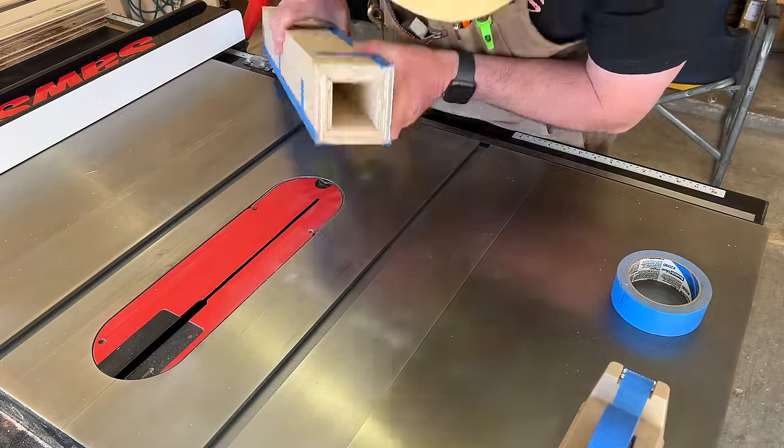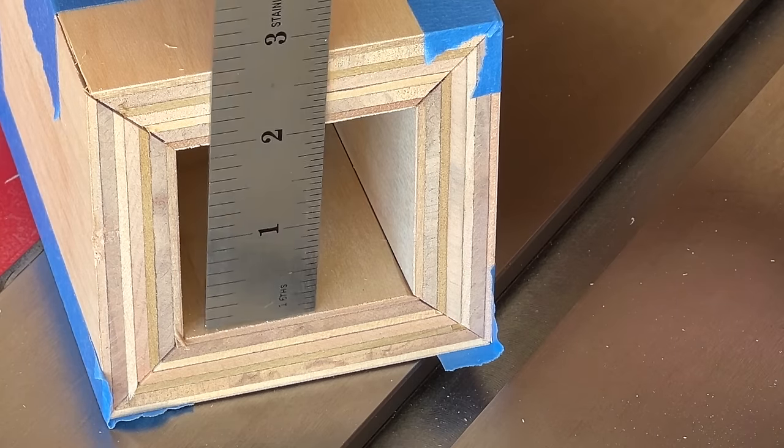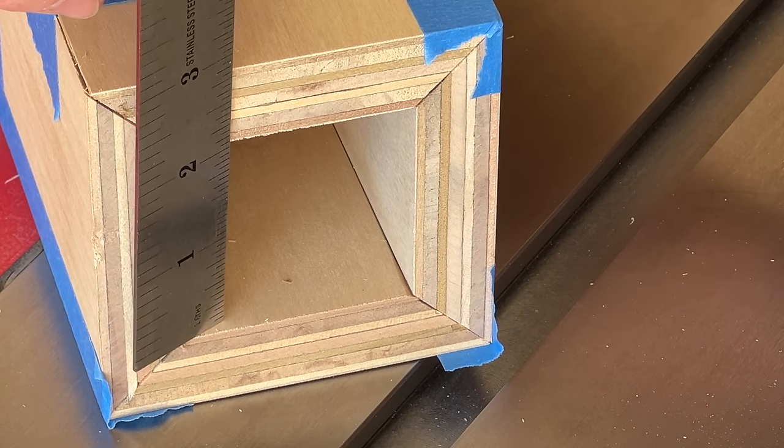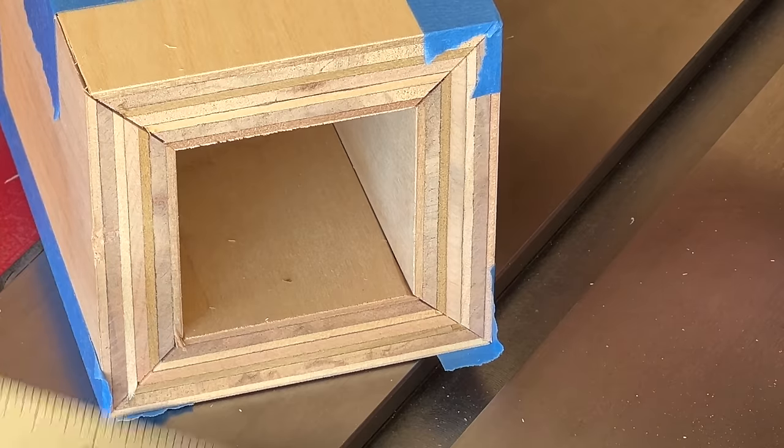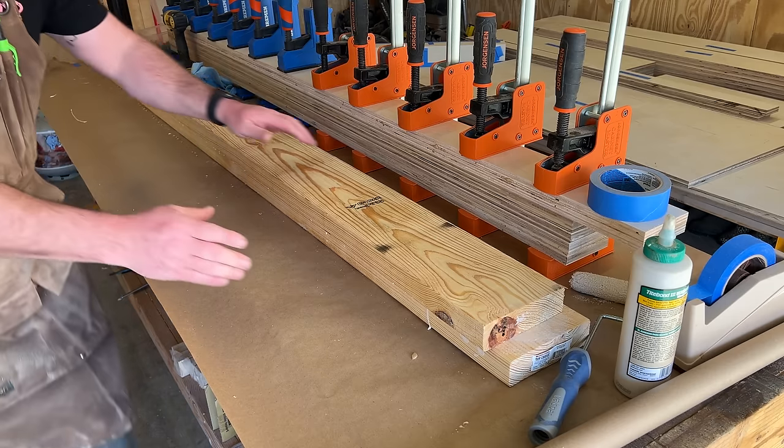To glue these up, all I did was use the blue tape method. And look at those joints — pretty crispy, as the kids say these days. I measured the inside at about two and a sixteenth both ways, and the outside dimension of these legs is three and a half by three and a half.